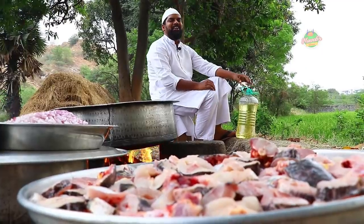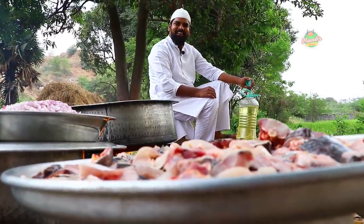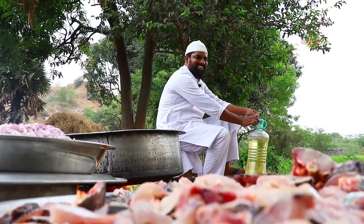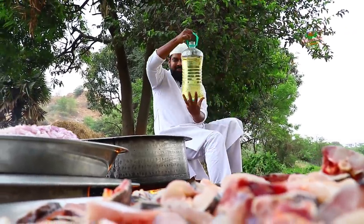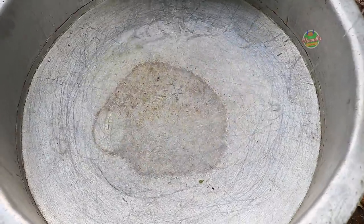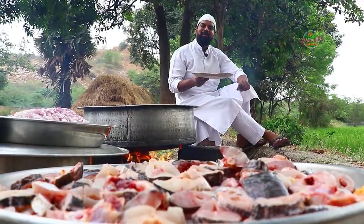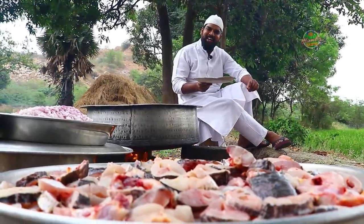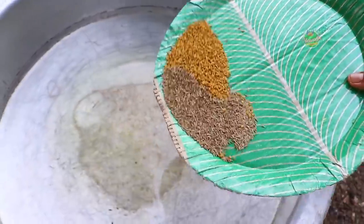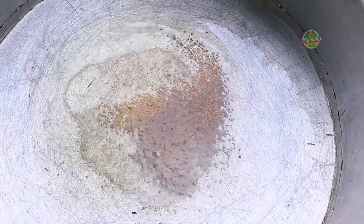We will start the main process of maral fish curry. The bowl is warm and we will add oil as usual. Next, we will add cumin seeds and fennel seeds. Then we will add finely chopped onions.